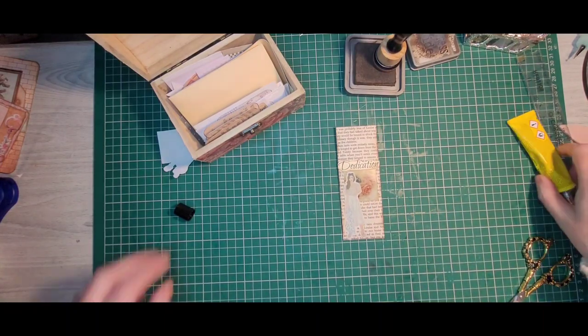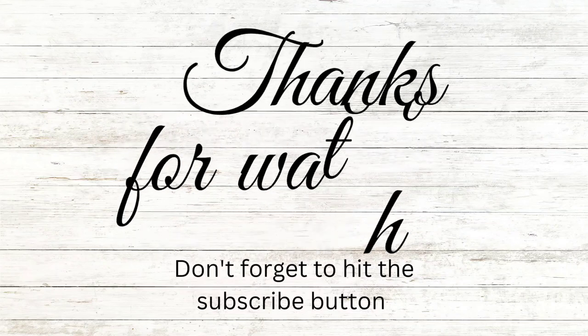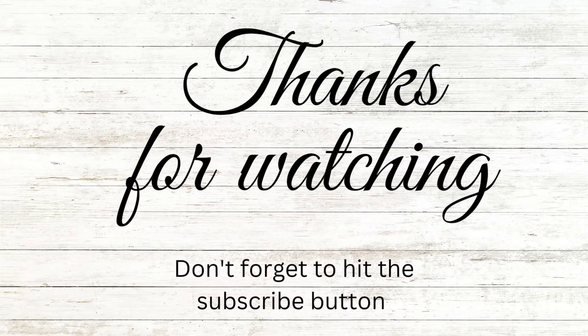So I hope you enjoyed this tutorial. If you did, please don't forget to hit the like and subscribe button. I will see you again soon. Bye! Thank you.